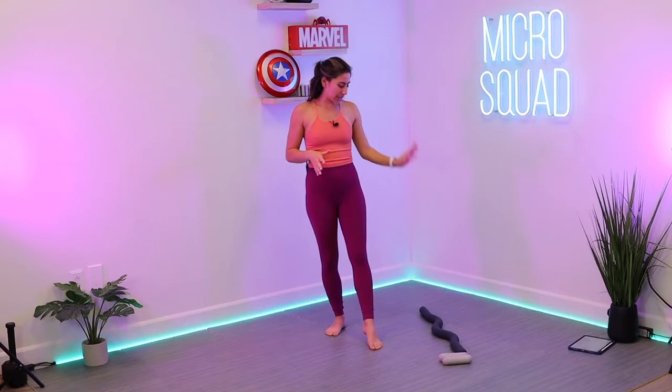What you will need: I'm using the Bala Beam — this is the 25-pounder. You're more than welcome to grab the 15 pounds or grab your ring. I also have a set of three-pound Bala Bars. You can always use the bangles.